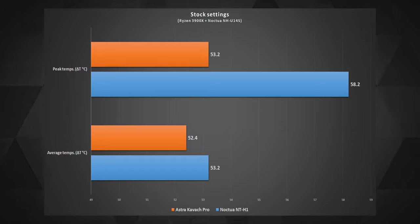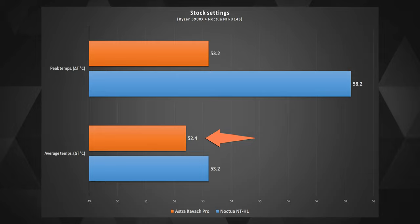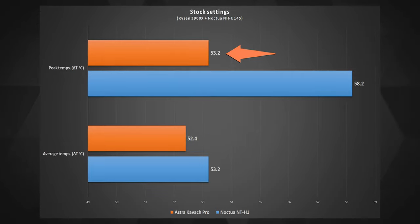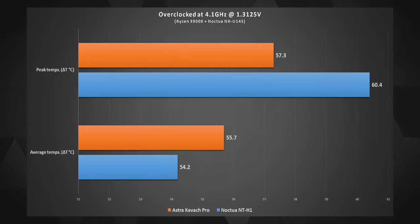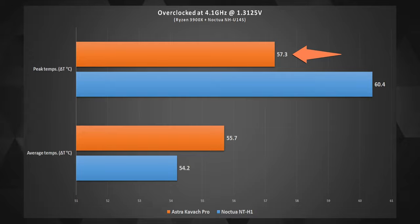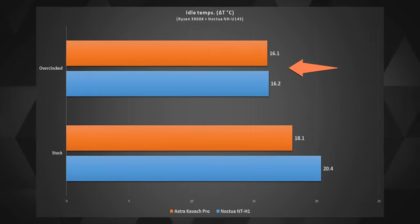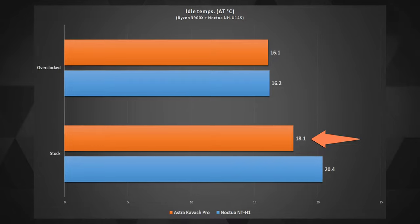At stock settings, the Astra performed slightly better than the Noctua grease at average temperatures and maintained an even better peak temperature. At overclocked settings, the average temperature was slightly better on the Noctua this time, but peak temperatures were again bested by the Astra. The added temperatures overall were more or less the same at overclocked settings, but at stock settings, Astra again performed better.